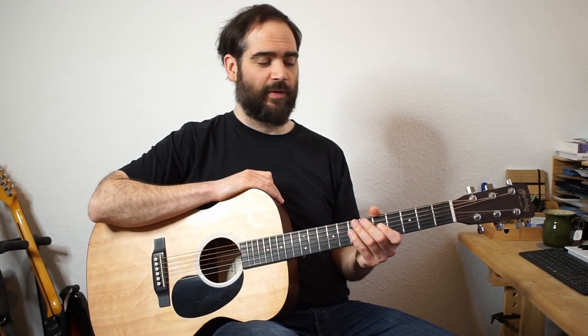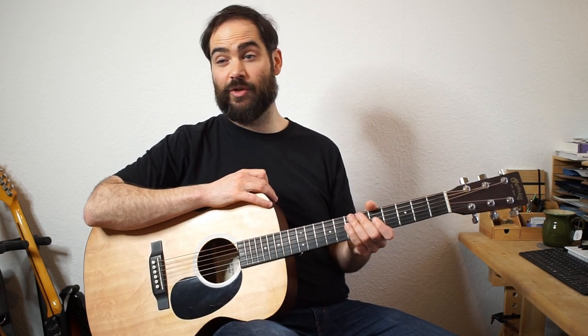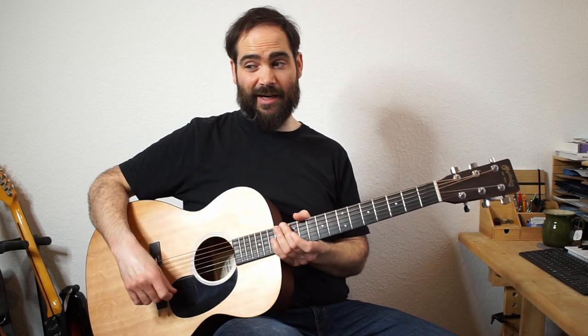Hey! Welcome to this video in which I'm going to show you some easy arrangements of the tune '900 Miles' — one in a lower octave and one in a higher octave. Let me play through it and then we can get to talking about it.